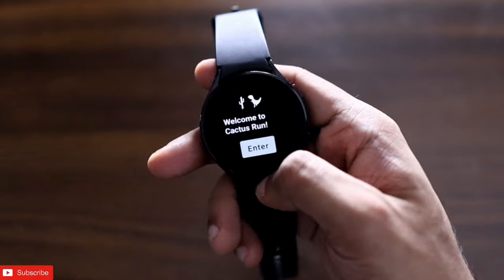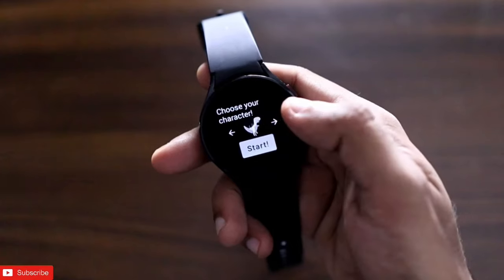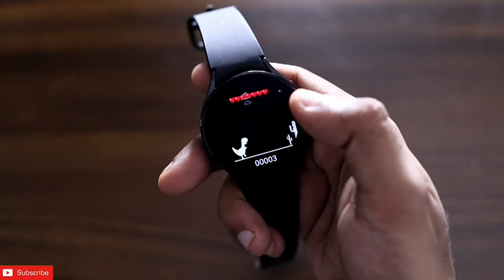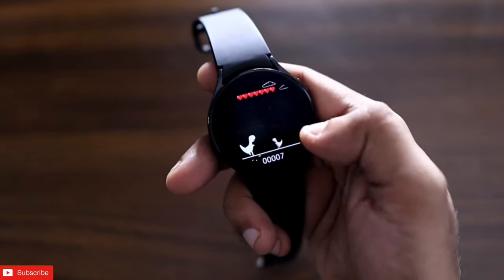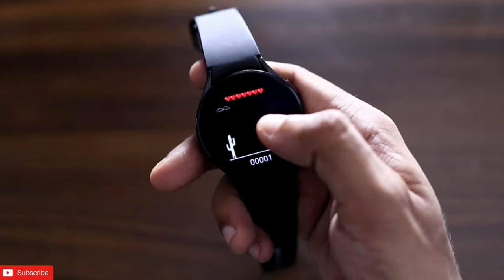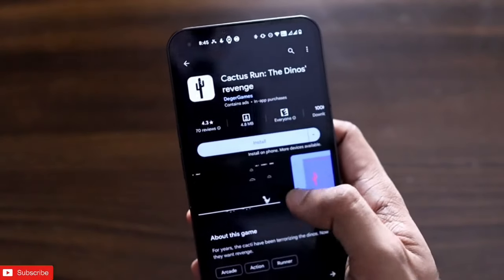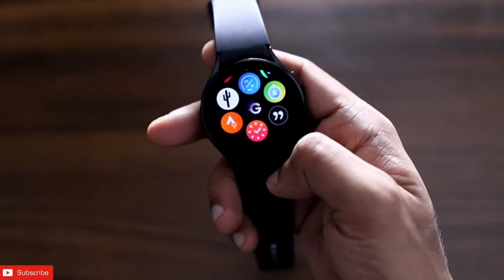Finally there is a game. We've all played the Dino game on Google Chrome, and this game is really inspired by that. It's designed to keep you entertained, and I really like it on the watch. You can pause the game, flip the screen, and try dodging the cacti. The name of the game is Cactus Run: The Dino's Revenge, and I recommend installing and playing it on the Samsung Galaxy Watch 4 if you are fond of games.